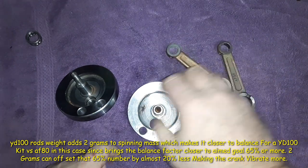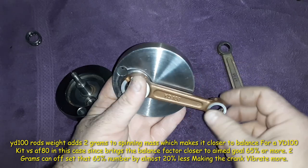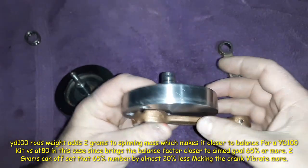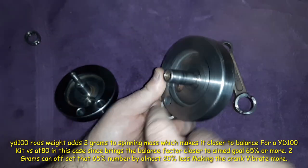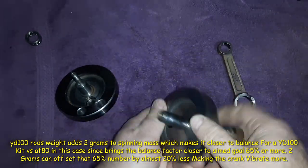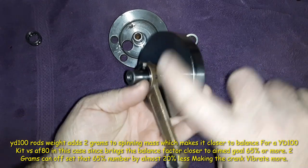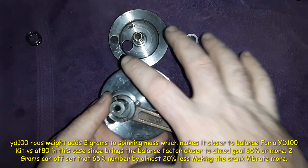When I say a YD-100 rod is slightly heavier, it's because it adds more weight to this side plus the piston — all that mass going around. That's why they make this slightly thicker, to offset the weight of the piston and the rod and all that.